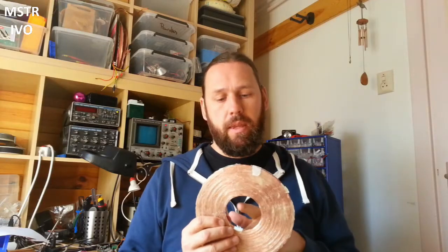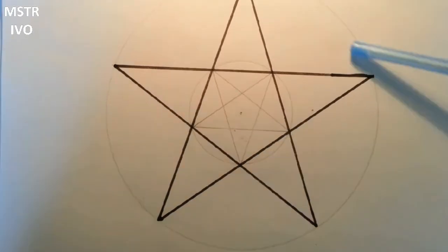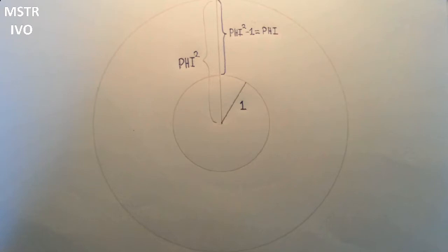There's a hole in here, and that hole relates to the outer windings as 1 to phi. I made this coil because I wondered what the ideal ratio was between the hole in the center of the coil and the windings itself. I made this by drawing a pentagram and drawing a circle around the inner crossings and a circle around the outside, and the ratio between the outer circle and the inner circle is as 1 to phi squared.